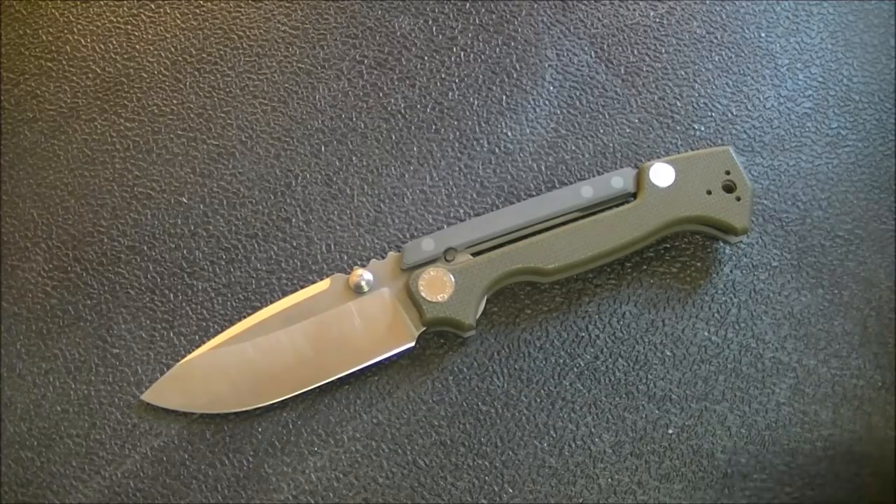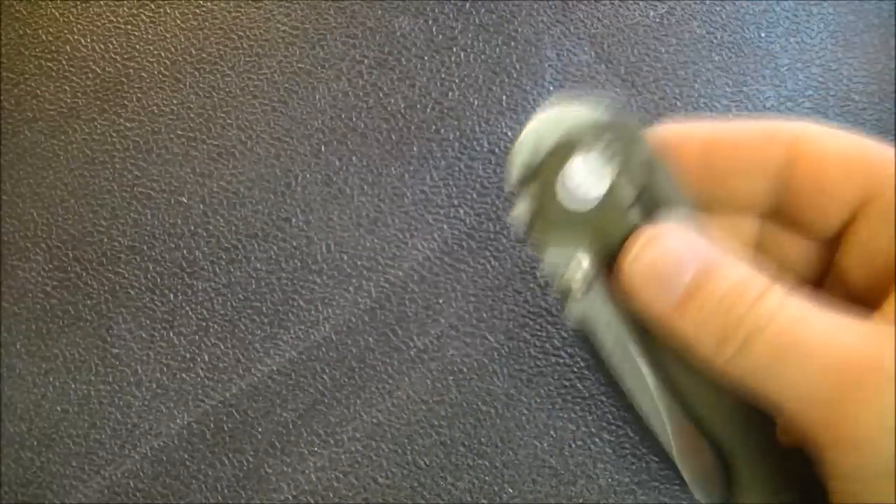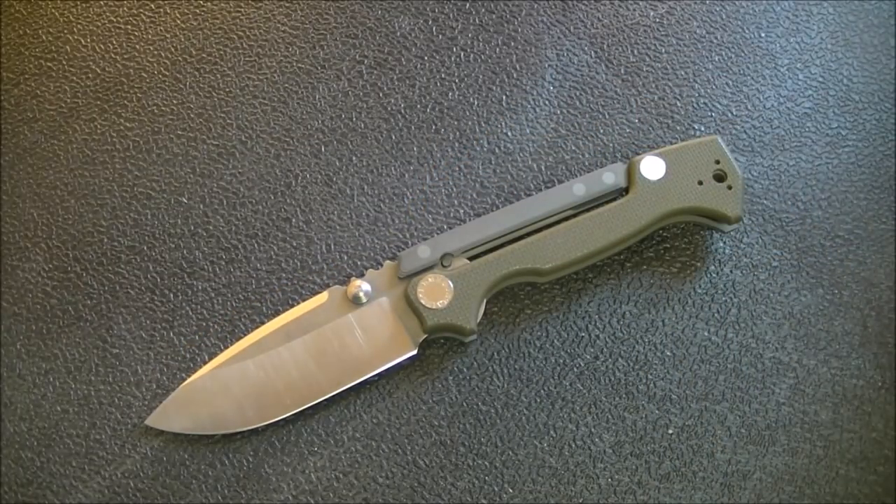This is a knife that's really fidgety and very fidget friendly. I have a bad habit of walking around the house flipping it open and closed, driving my wife crazy. Let me know down in the comments below if you guys have that problem — if your wife is like mine saying, would you quit flipping that knife all the time?